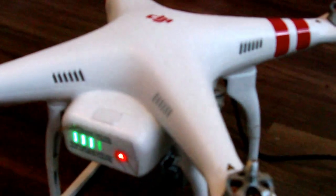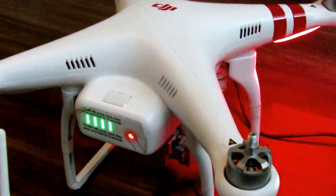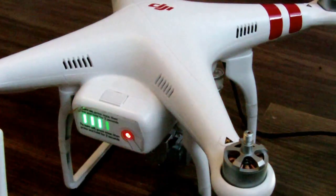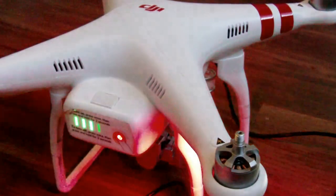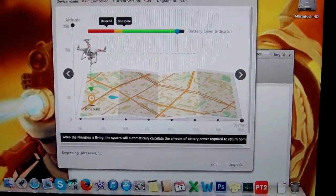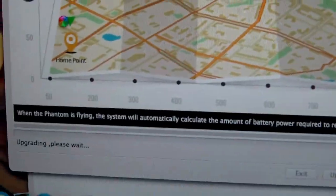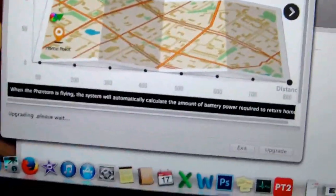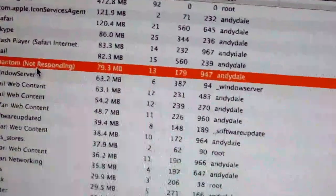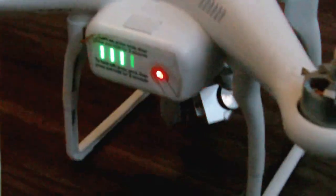We're still waiting. I'm not sure how long this takes — I'll pause and come back. Okay, so it's been about 10 minutes now and it still says upgrading, please wait. My Activity Monitor actually says the Phantom is not responding. I'm thinking of just powering it off and trying again — let's hope that's okay.